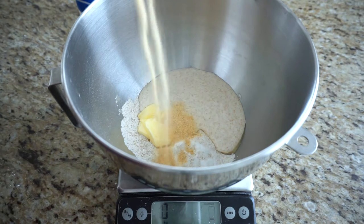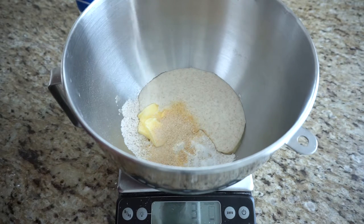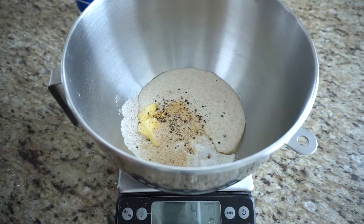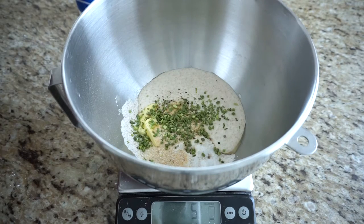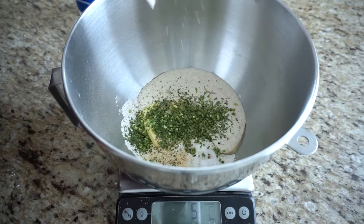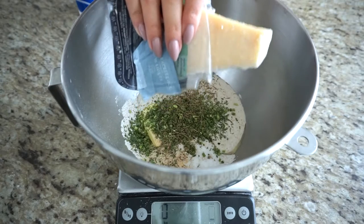Next we're adding herbs and spices — about 5 grams total, though it depends on what you're using since some are lighter than others. I'm using about 2 grams of garlic powder, 2 grams of onion powder, a couple shakes of pepper, a few dehydrated chive rings, a tiny bit of parsley, and just a little sprinkle of Italian seasoning — which has some thyme, rosemary, basil, sage, and oregano. Now I'm happy with the spices in this bowl.